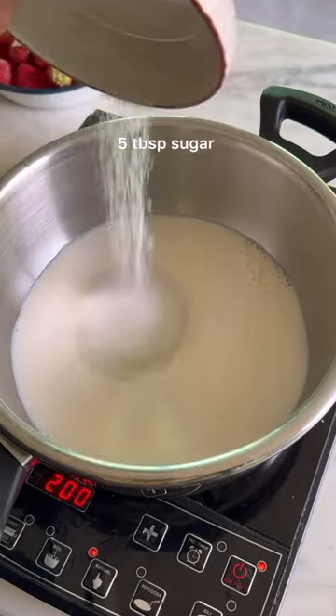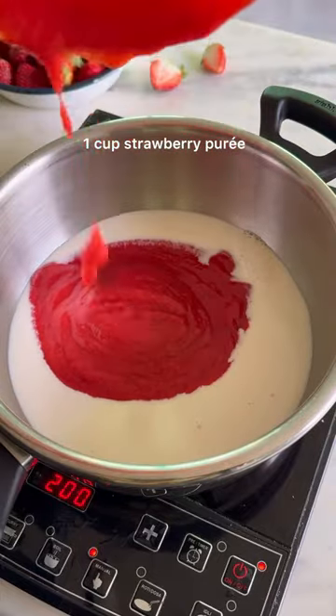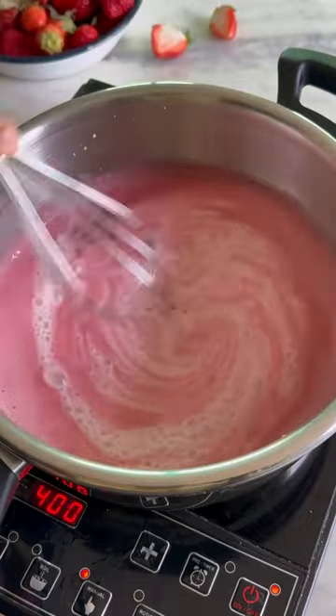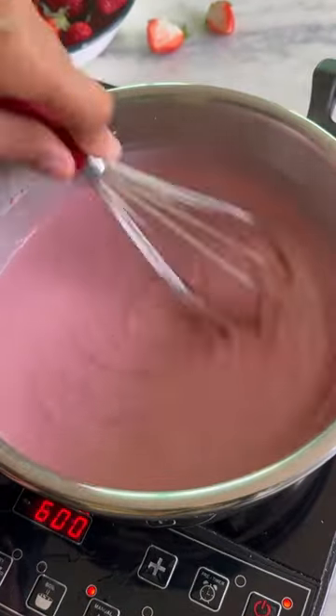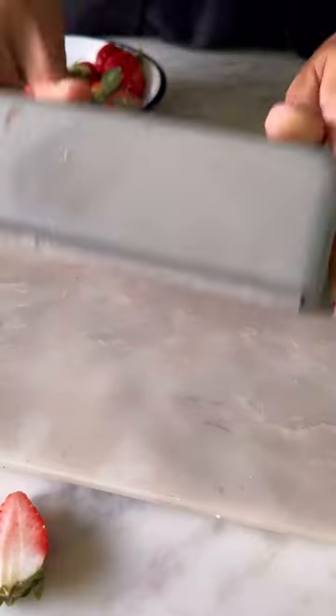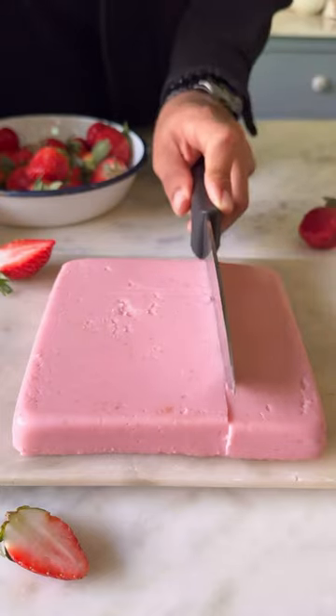Now, into milk, add sugar and the strawberry puree and we'll cook this until the sugar melts completely. In goes a slurry made with milk and corn flour, and once the mixture comes to a boil and thickens like this, transfer it into a pan that goes into the fridge for at least four to five hours until the pudding sets completely.